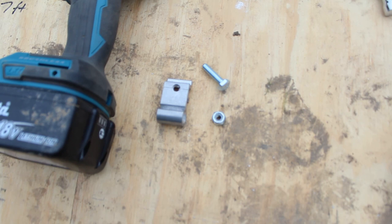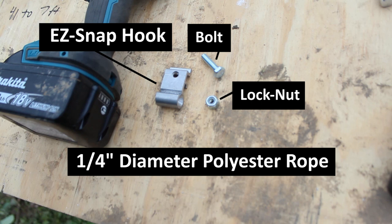We're going to be using easy snap hooks, bolts, and lock nuts as our hardware. When these are used with quarter inch diameter polyester rope, you can create really good wind protection. If you want to pick any of this up, I'll have links in the description.